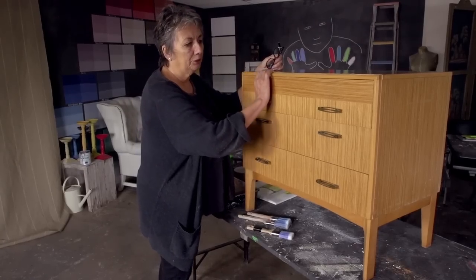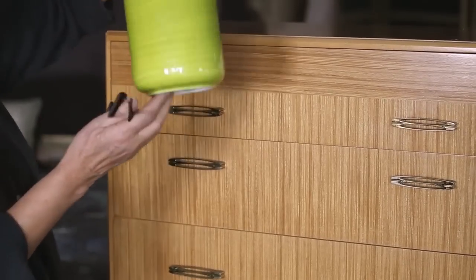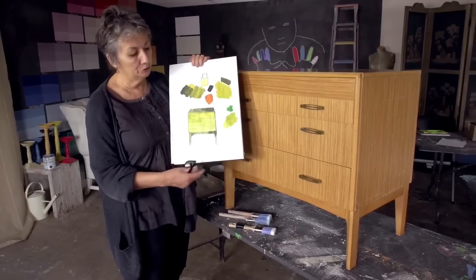So I'm going to do quite a flat finish on it and I know the colors that I want to do. It's going to be inspired by this. So I've made myself a drawing — you don't have to do a drawing.